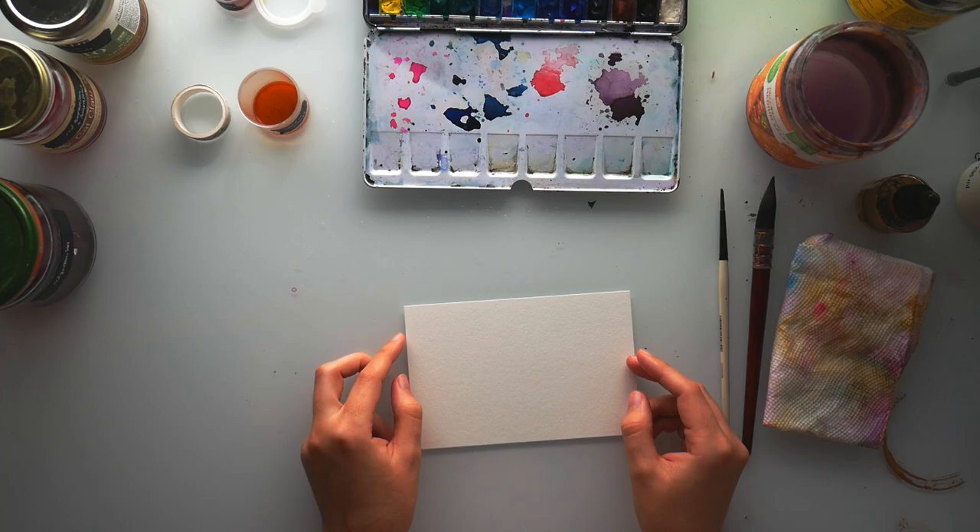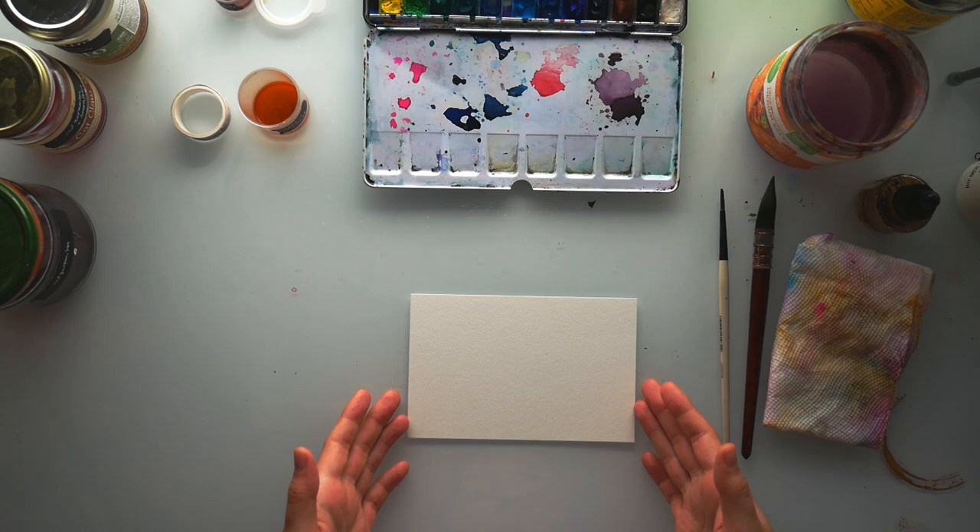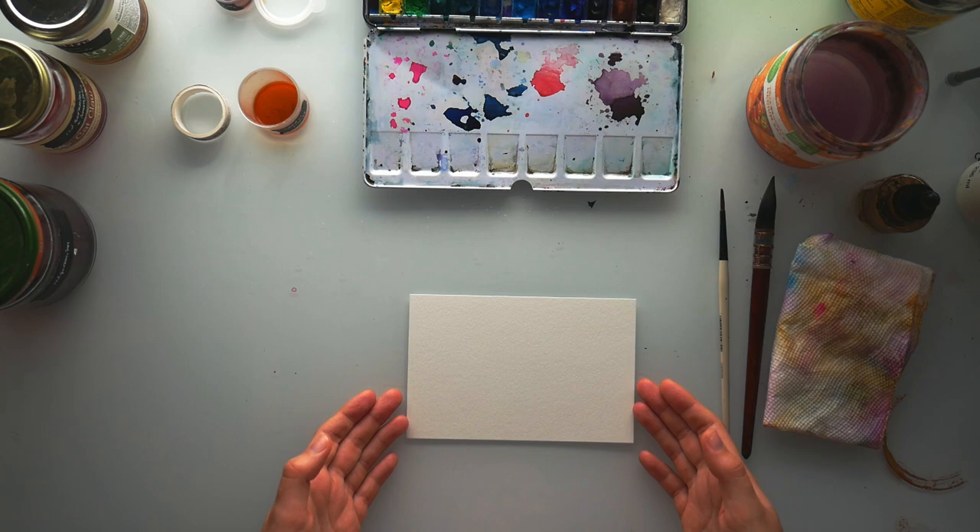So let's just get into it. I've got this little four-by-six inch piece of watercolor paper. I'm going to prep it, prep my area, and while I do that I'm going to be setting my intention for this time as I sit down to paint. I'm going to take a deep breath.